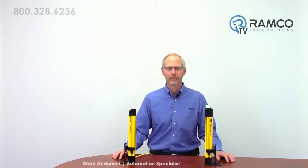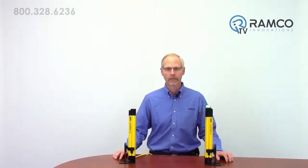Welcome to Ramco TV. My name is Dean Anderson. I am the Safety Automation Specialist for Ramco Innovations. Today we are very excited to share with you Banner Engineering's latest addition to the Banner family of light curtains, the Easy Screen LS.